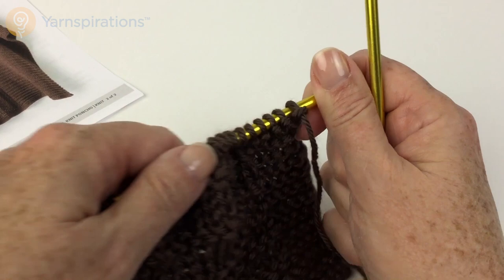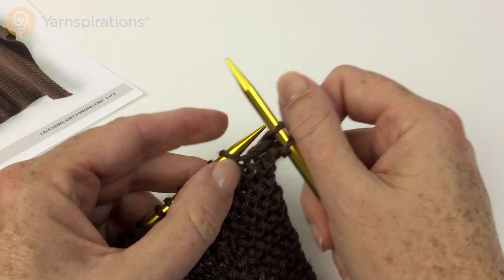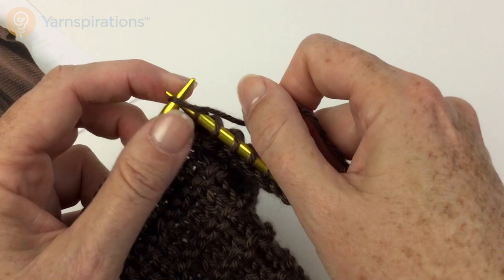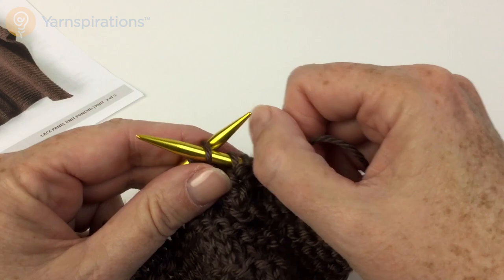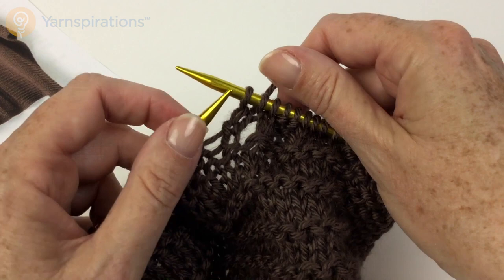Alright, knit fifty-nine — or in my case nine. And I'm just going to double count it to make sure I'm right where I need to be. Then purl two, purl two, knit 3 PSSO. So I'm going to knit three and then pass the first stitch over the other two.